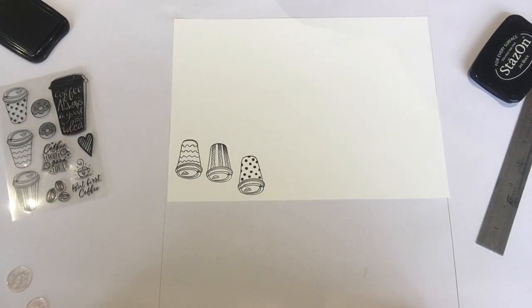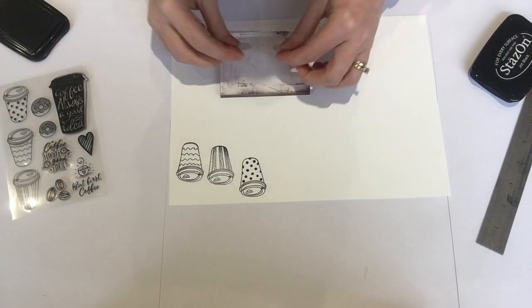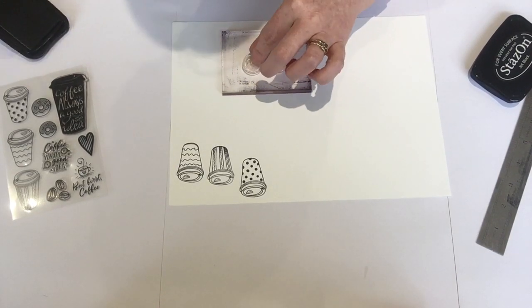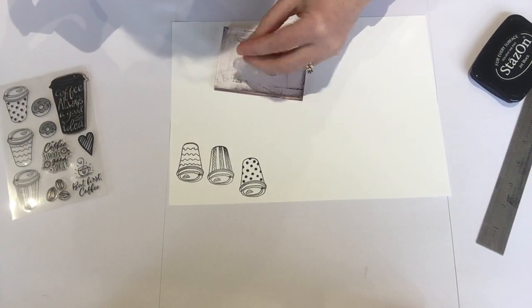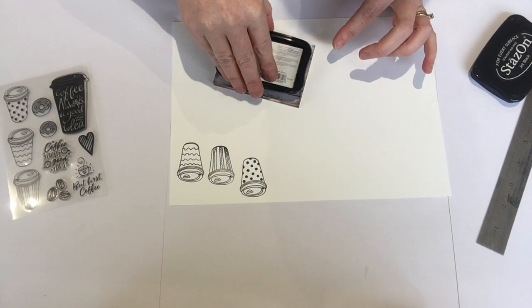And then I'll just get the microfiber cloth — these are really good — and just wipe my stamps. And then I've got the doughnuts and do the same with them. Just did a few of them.